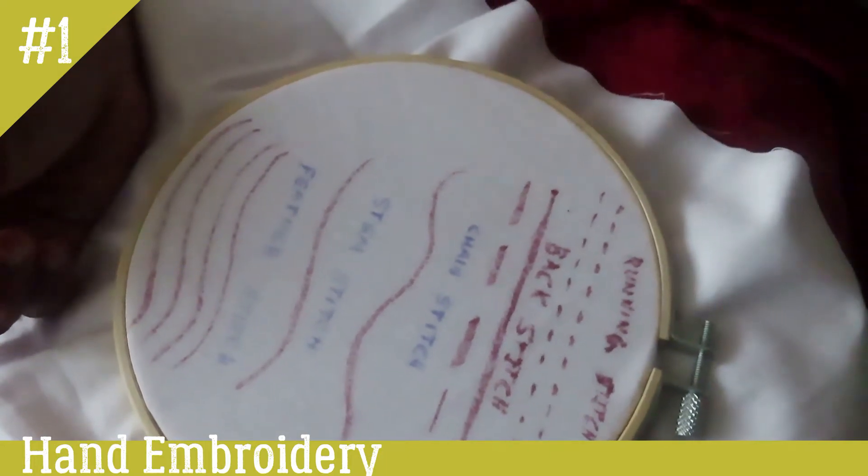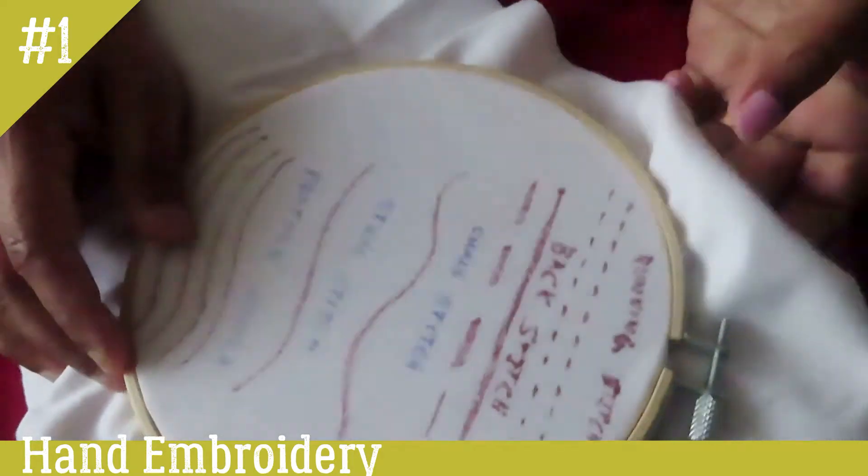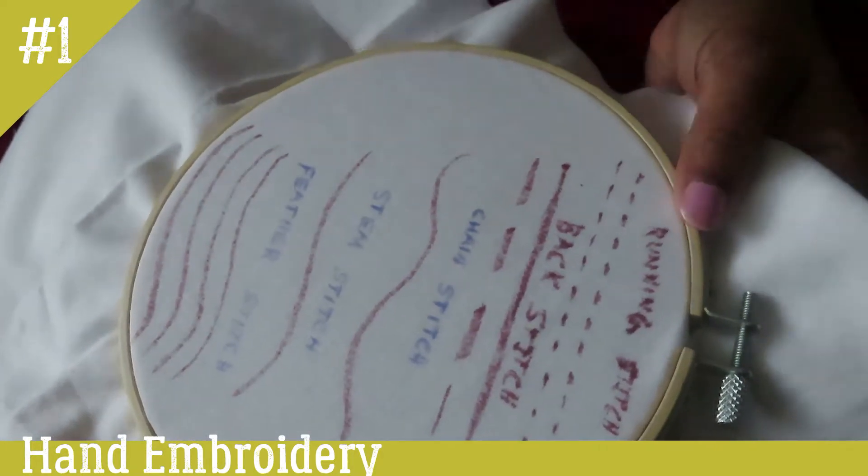Hello, welcome to Hand Embroidery Basic Series in Adithya Stitch. We are doing a running stitch or straight stitch. If you want to do hand embroidery, you will be able to do it.